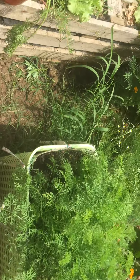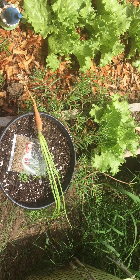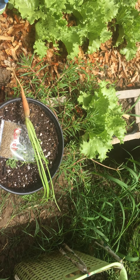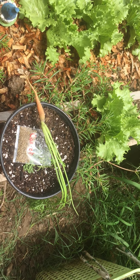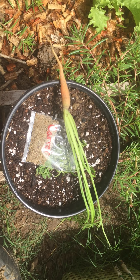That's the carrot tutorial! If you have any more questions, just let me know. I do fertilize them — maybe once a month I give them a little sprinkle of chicken manure, because they do need nitrogen. That's it — enjoy and happy growing!